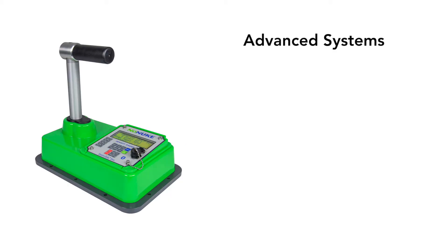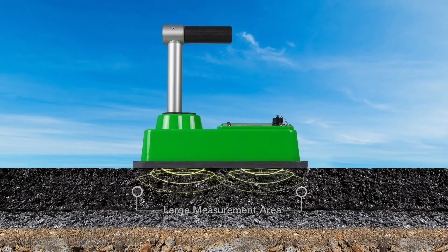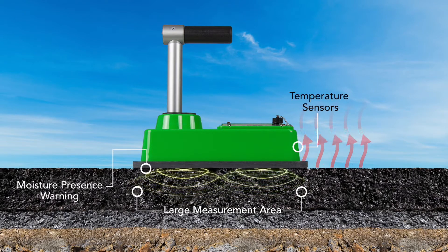The NONUKE's advanced systems include moisture presence warning, gauge system checks, and system error warnings, which notify the user of potential gauge issues and help eliminate outside factors that can affect the gauge accuracy. The NONUKE's large measurement area and multiple sensors ensure a representative sample measurement volume.